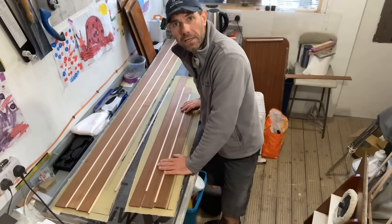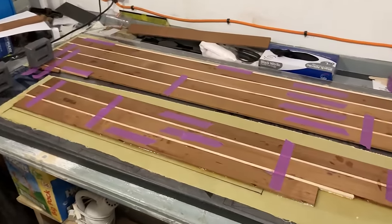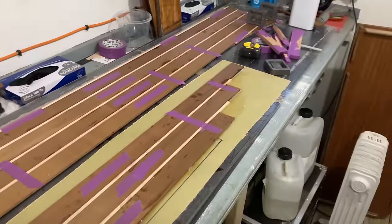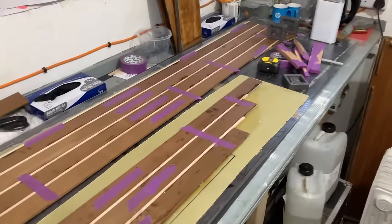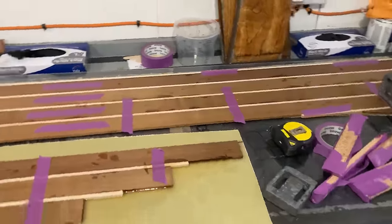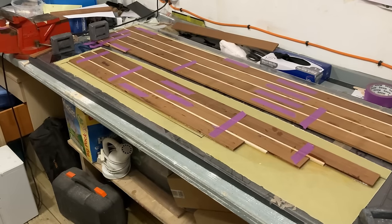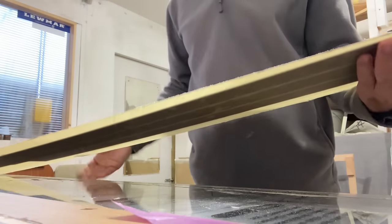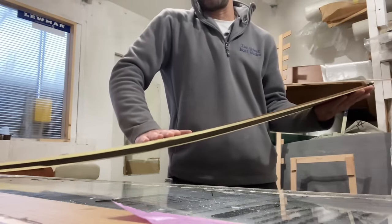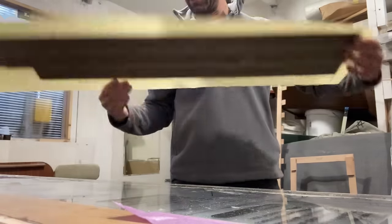Cover them with epoxy, smush them down, put some weights on and come back in a few hours. It's the next day and I'm back in the workshop. I've just taken the weights off these bits of flooring and they're looking pretty decent — they obviously need a sand to get rid of excess glue, but I'm pretty pleased. The interesting thing is how much flex is in these pieces of flooring — I need them to be able to bend a bit. Let's see — that bends pretty easily. Getting that to conform to the shape I need should be no great issue at all.